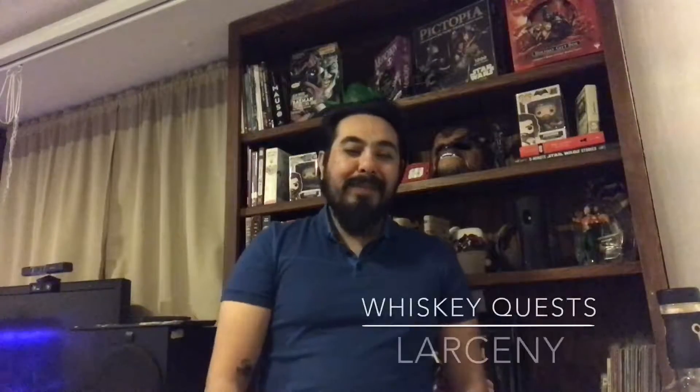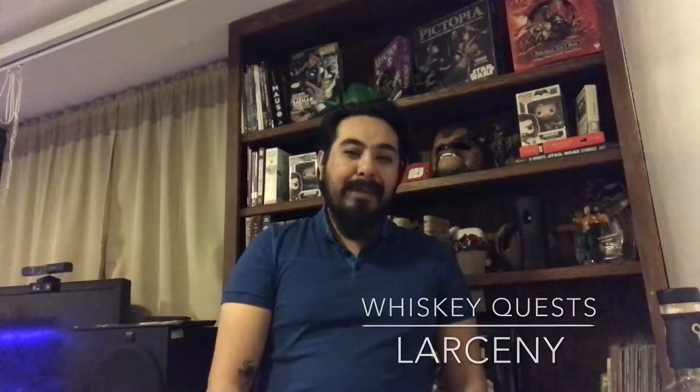Hey everyone, welcome back to Whiskey Quest. My name is Antonio Perez and today we're drinking Larceny Kentucky Straight Bourbon Whiskey, very special small batch.